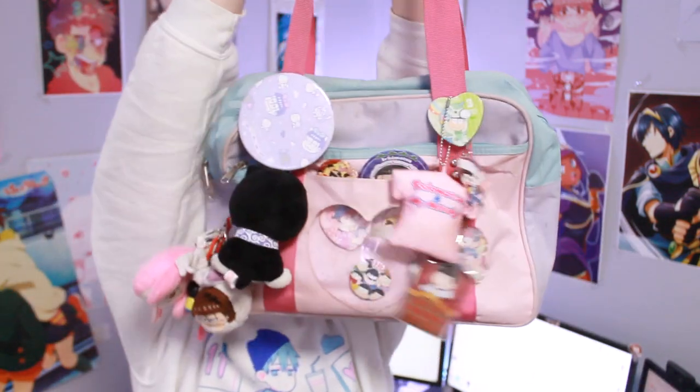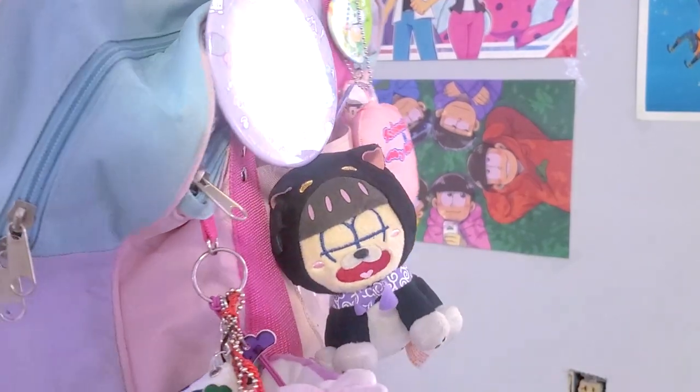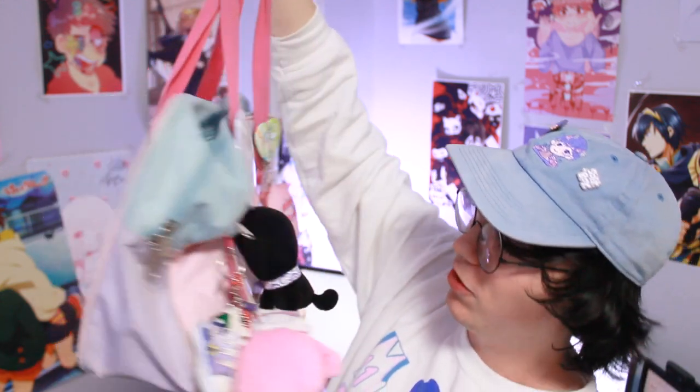I have an Osomatsu-san ita-bag. It's my pride and joy. Bam! Look at it! Look at how cute it is! It's in a little bit of a bad shape right now. I started this actually probably at last Yama-con, where I got this bag from Ita-bag Palace. If you have any interest in ita-bags at all, please go check them out. I got a ton of my accessories that I'm going to show today from there, as well as this bag itself. And they're such a nice person too. But this video is not about showing off my ita-bag.